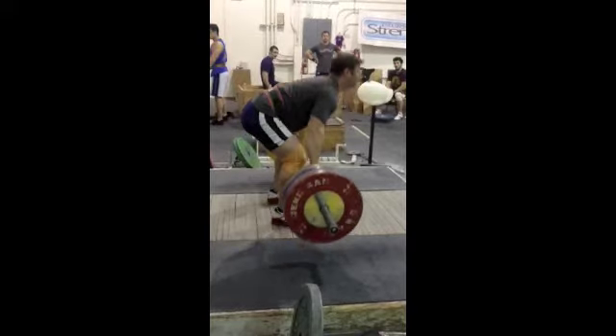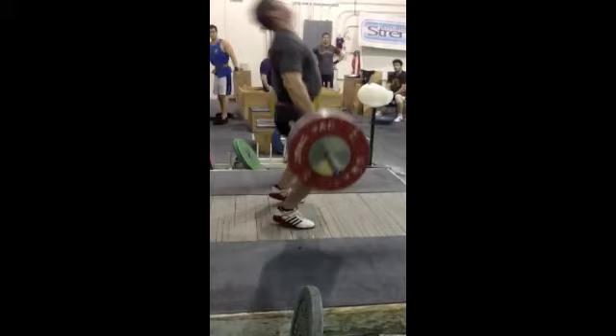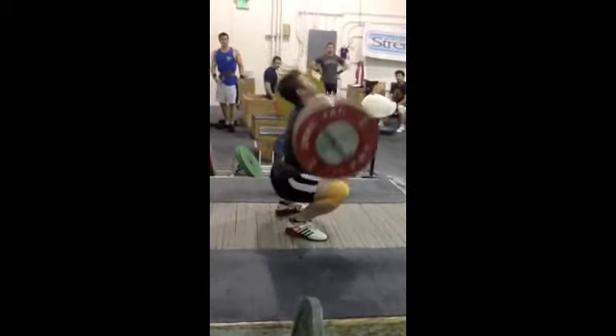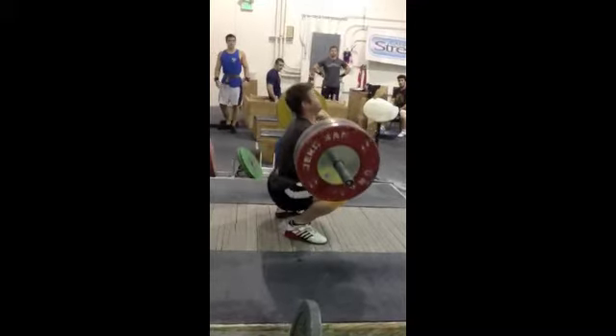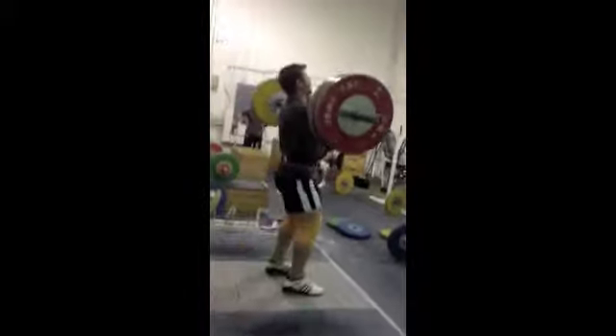You'll see my heels come up right now, which is way too early, causing the bar to loop out. I actually do a good job pulling down, getting underneath, racking and catching on my heels. I do come onto my toes a little bit when I stand up, but that's not a big deal.